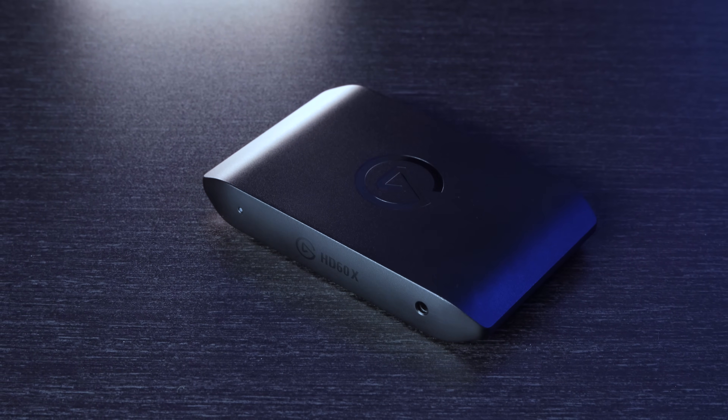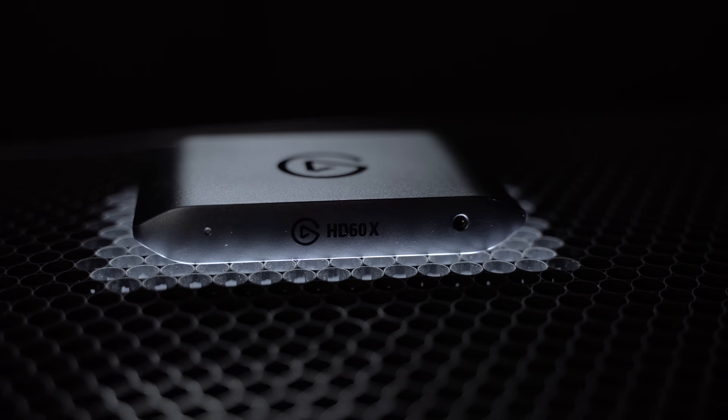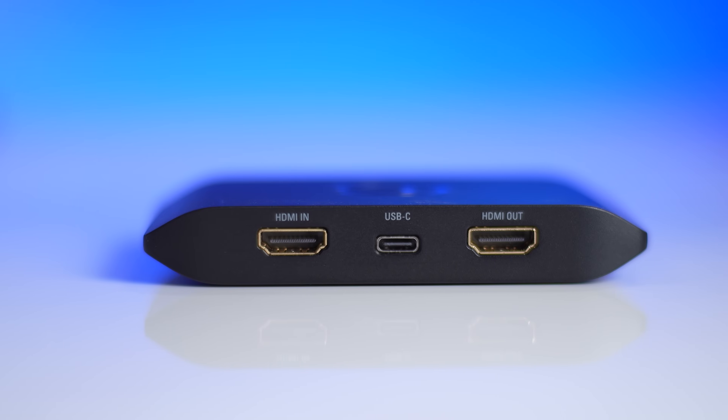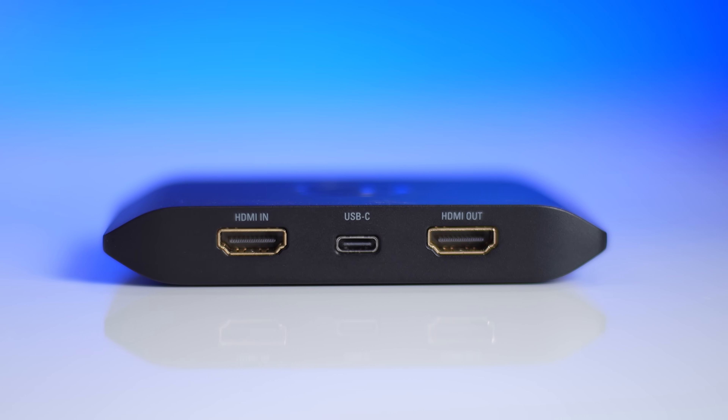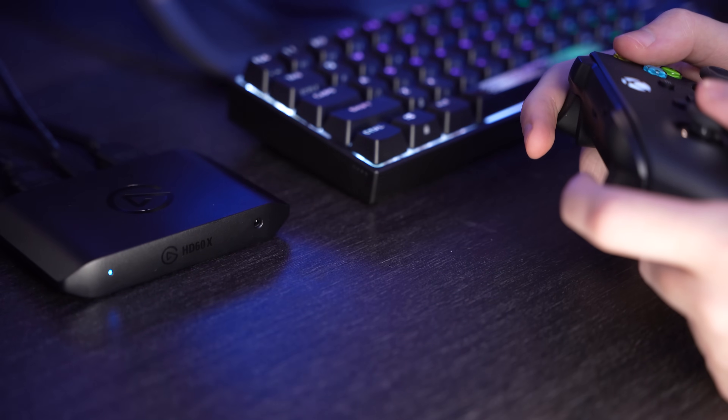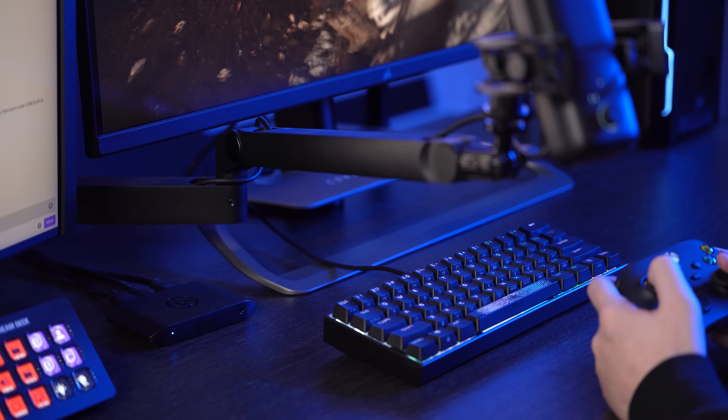First, let's talk about the design. HD60X features a brand new design that looks as good as the content you're going to create with it. The USB and HDMI ports are now located on the rear side, allowing you to have your capture card on your desktop or TV stand, while keeping your cable management nice and tidy.